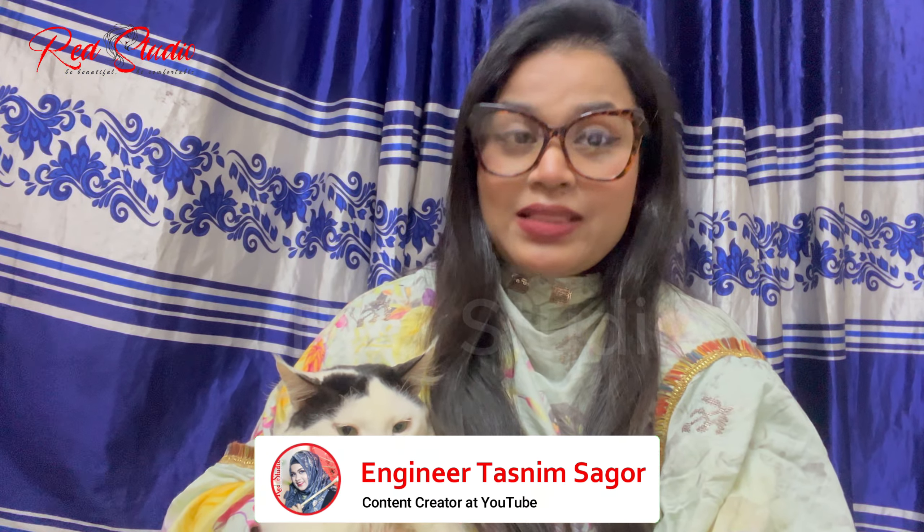Hello everyone, welcome to my channel Ladies Today. I am going to show you how to make a night cream.